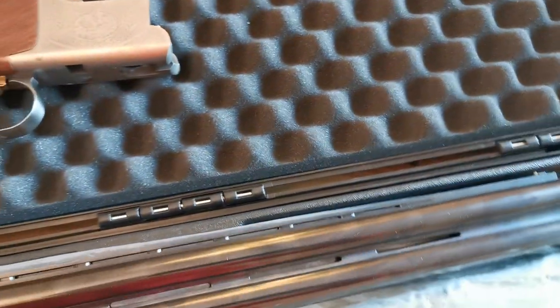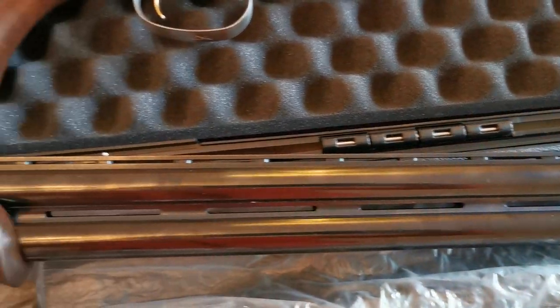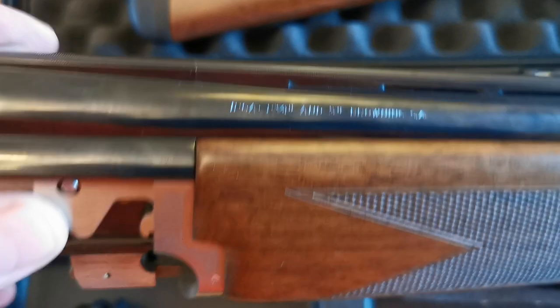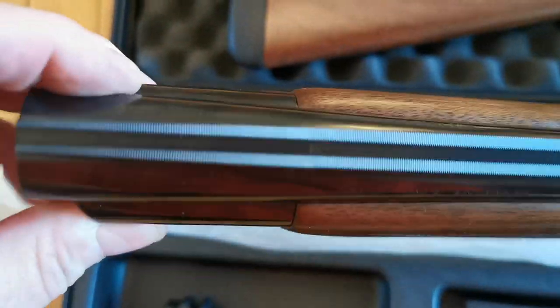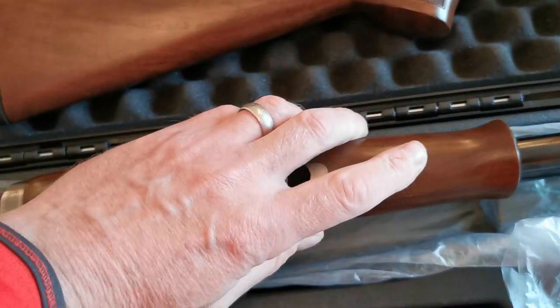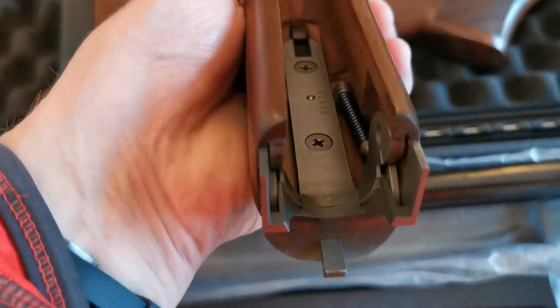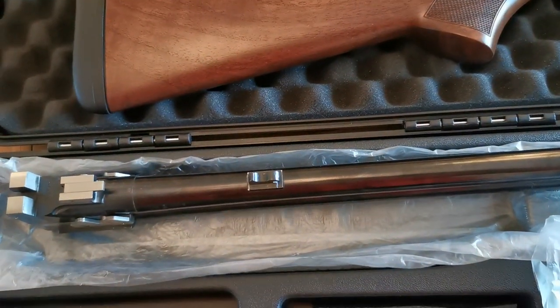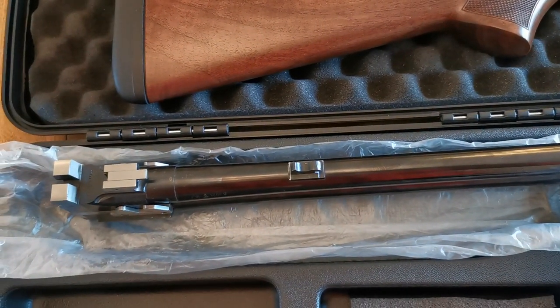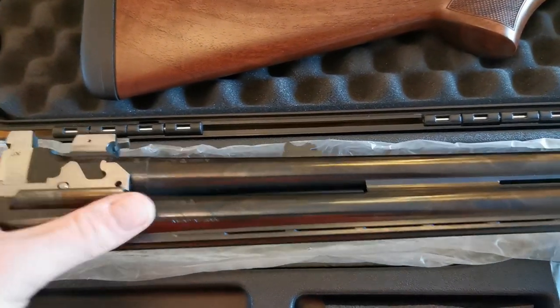Moving on to the barrels — these are 30-inch barrels with Vector Plus chokes, quarter and half chokes installed. It's a nice forend again — not bad wood-wise, though this is the entry-level Browning so I don't expect it to be absolutely fantastic. However, if you shop around you can get some really nice ones. The iron work is a very good system to be fair — I've had one before many years ago and it's very reliable.